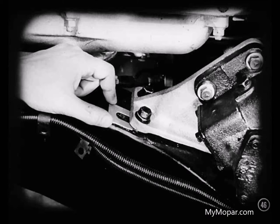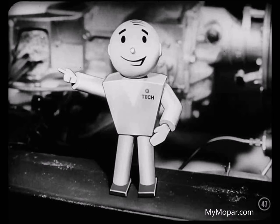Sometimes tightening the gear housing bracket to the frame throws the column out of line with the instrument panel bracket. If that happens, you'll have to put shims between the frame and the mounting bracket to line it up so you can tighten the bolts and keep the column in line with the instrument panel bracket. After you've made these adjustments, road test the car to make sure you've corrected the condition.